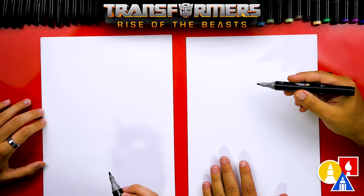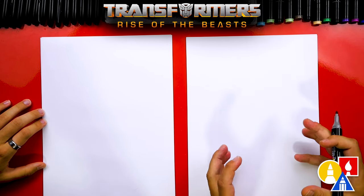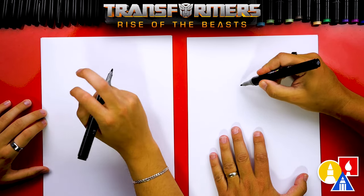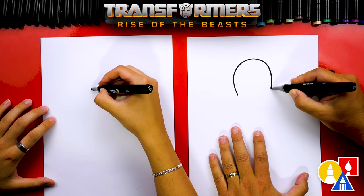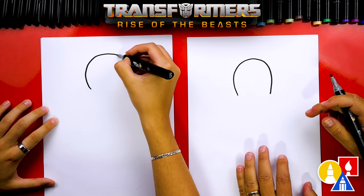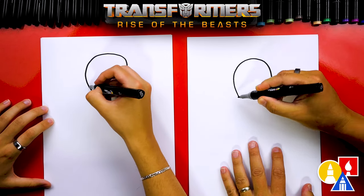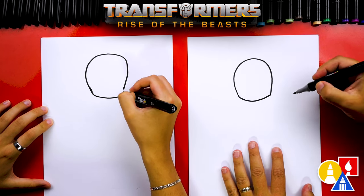Let's start by drawing Optimus Primal's head. We're going to draw the big gorilla head right here in the middle of the paper, but towards the top so that we have room for his big body. We're going to start by drawing a big upside-down U shape — kind of an oval shape too, but we're going to leave the bottom open. Then we're going to draw the bottom of his jaw, connecting the two sides — I curved down and then back up.